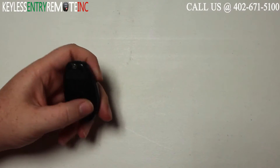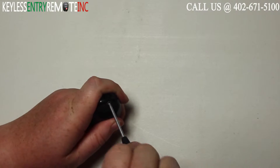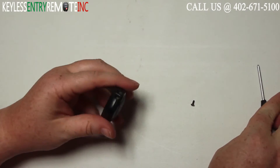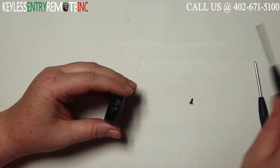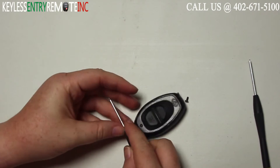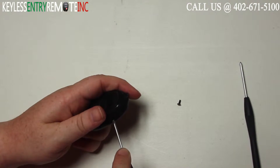To open this key fob, your first step is going to be to take a small Phillips head screwdriver and remove the screw from the back side of the key fob. Once you have that out, you can take a small flat head screwdriver, insert it into the seam, and twist until you can get the key fob to pop open.